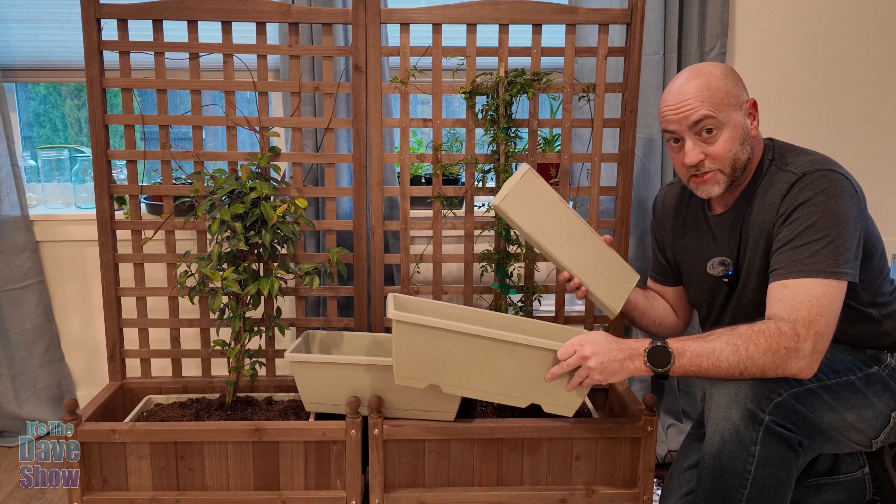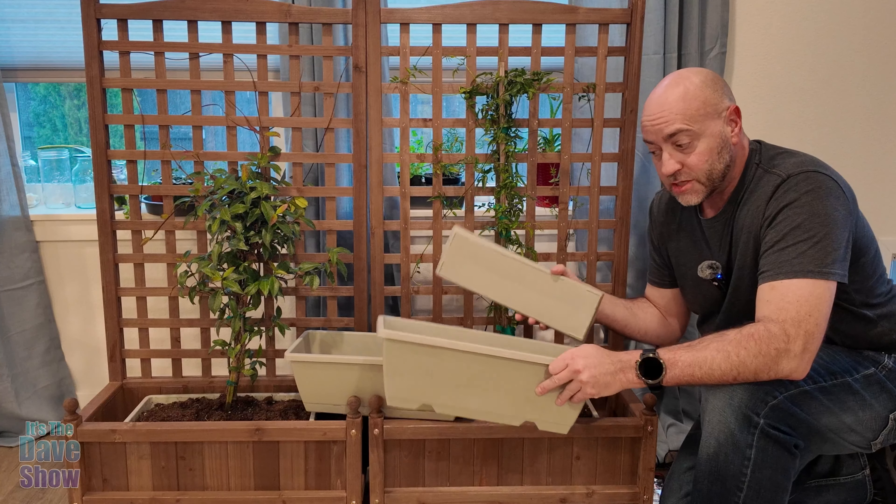Hey there, today I want to talk to you guys about these planter boxes. They're really cool. They're 17 inches and they're just made of plastic.